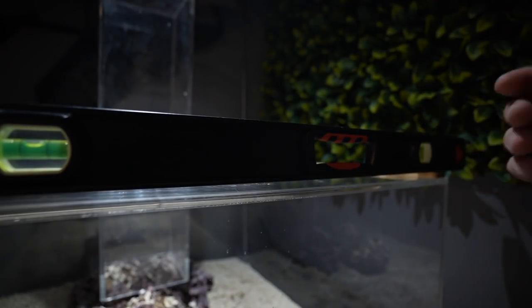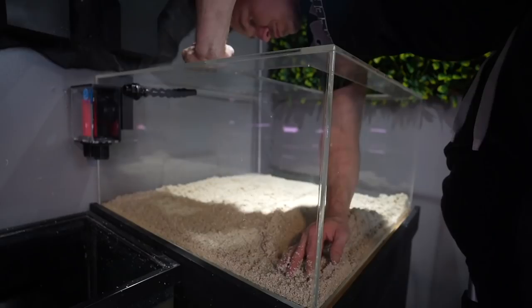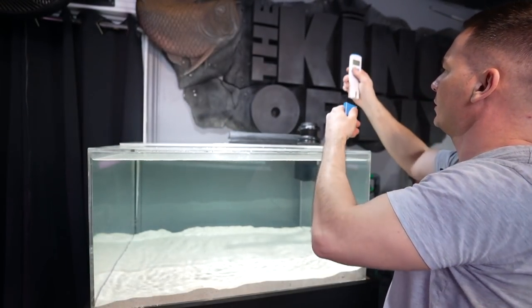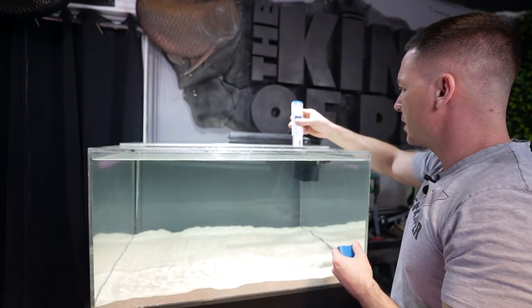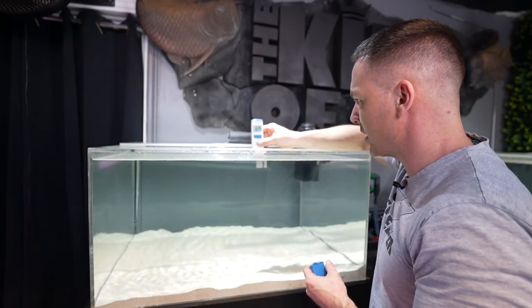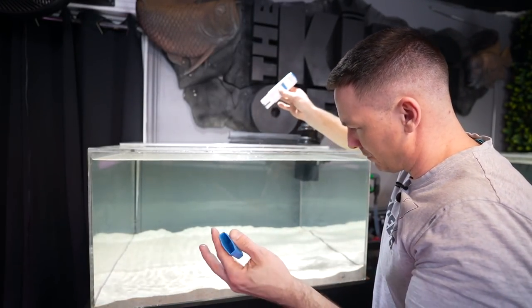Then of course I added some sand and pre-mixed some Fritz salt and filled the tanks up. The salinity right now is at about 1.026 and temperature is 25 degrees Celsius — so this is perfect.